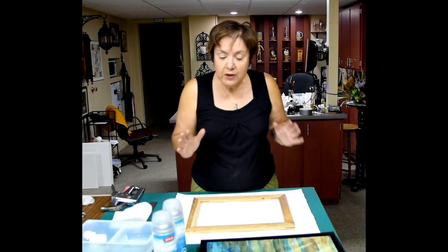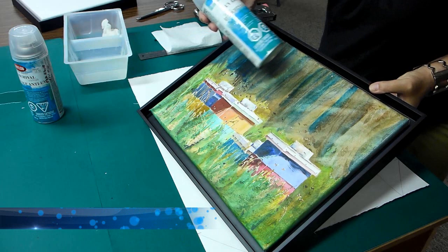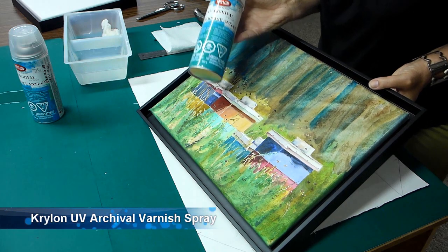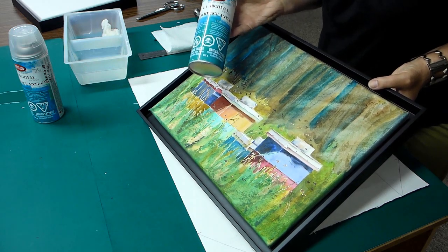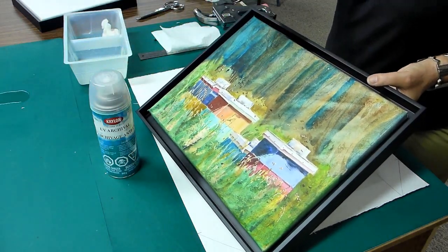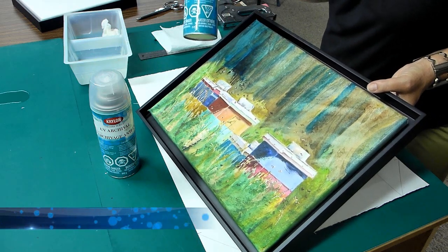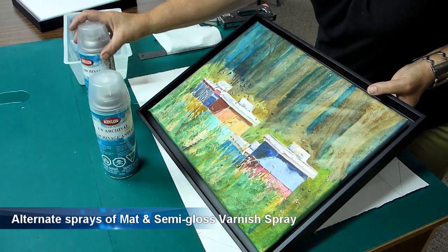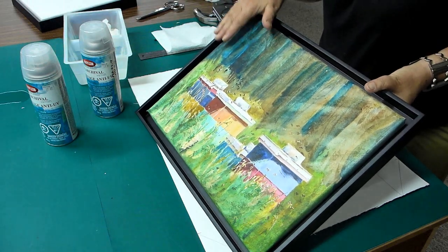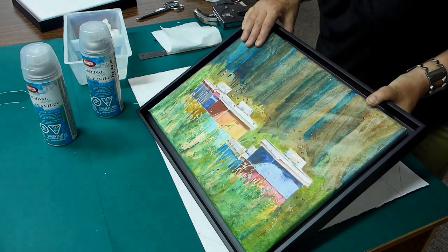Before I begin, I just want to tell you how I protected this. I use Cryon UV Archival Varnish Spray. I started with the semi-gloss first — sprayed it — then I used a matte finish and sprayed it. Of course you're drying it between your sprays. Then go back to your semi-gloss and finish off with your matte. This is really well protected for UV light, and I can touch my hand on it, so it protects my original painting.